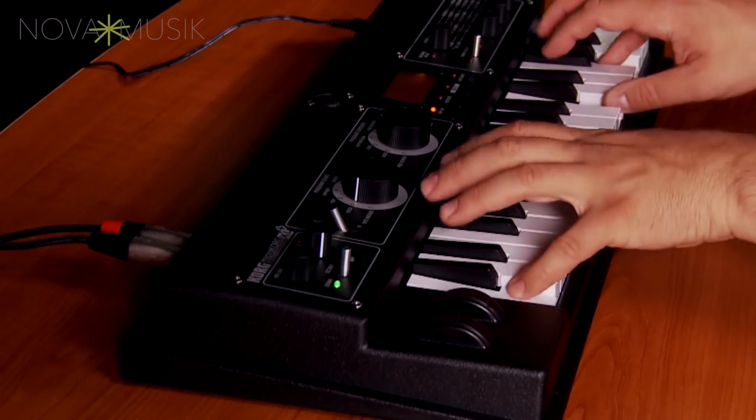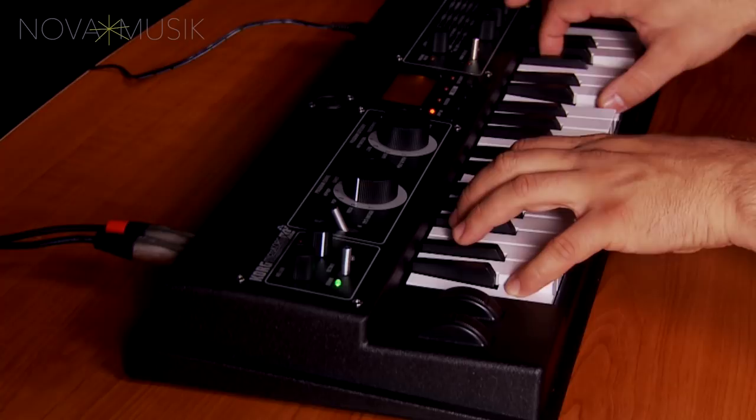Once again, I'm Rich Formidoni here at Nova Music. And if you have any other questions about the MicroKorg XL+, or would like to check out some great bundles, please reach out to Nova Music. Thanks very much for watching. Bye-bye.